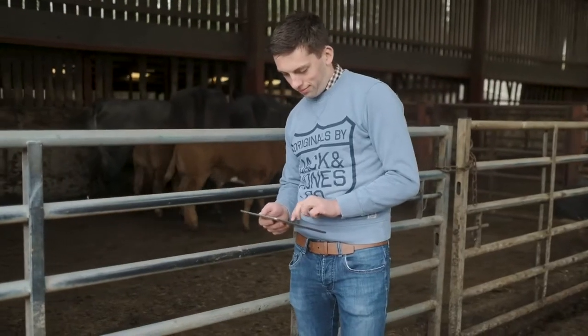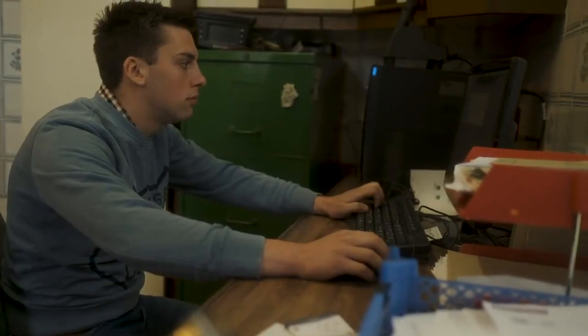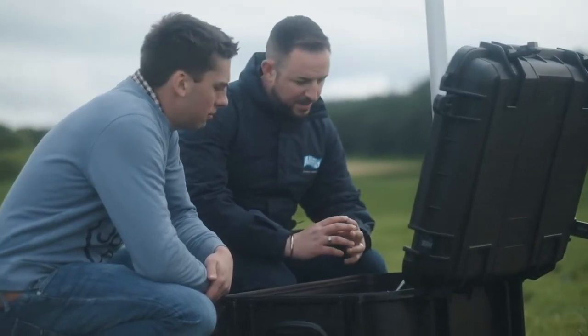The mobile system allows me to check on the cows from anywhere — on a phone, tablet, or on the computer. This allows easy planning of AI and easy identification of a potential health problem in the field.